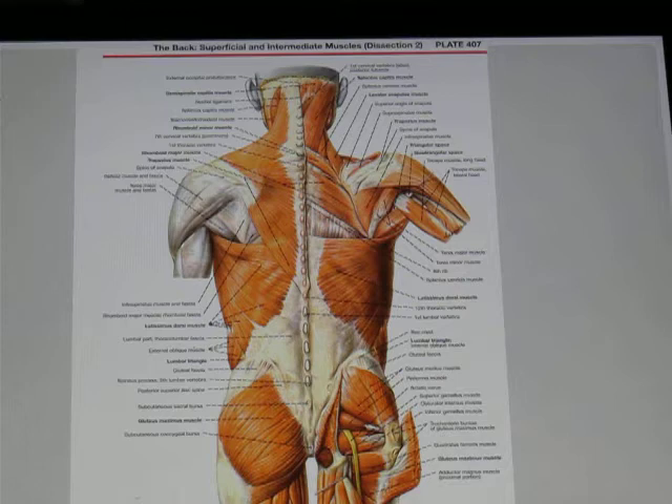The torso, of course, includes the back muscles, and that will be a primary focus in this class. When you talk about back muscles to a lot of our clients, and actually quite a few practitioners as well, the muscles they tend to think about are these larger external muscles such as the traps, the rhomboids, the lats, and so on.